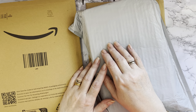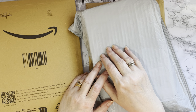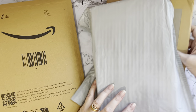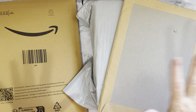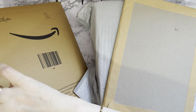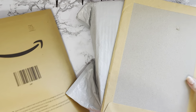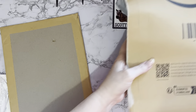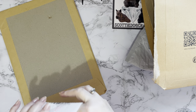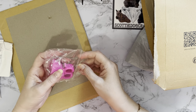Hi everyone, Liz here. Thanks for stopping by. I've got just a few little parcels to show you. I've been getting them mainly from Amazon, one from Rebecca Addmore Zest, and one from AliExpress. Let's look at the AliExpress and Rebecca one first.